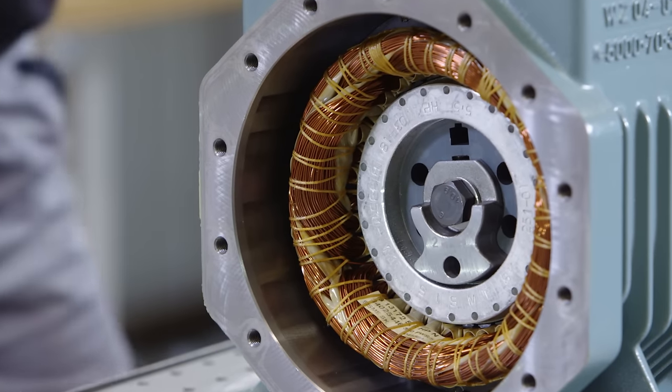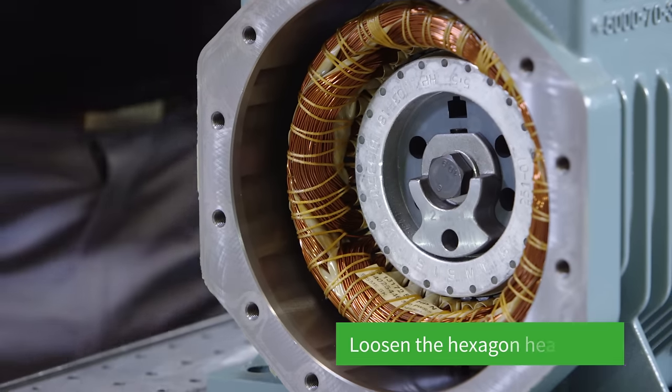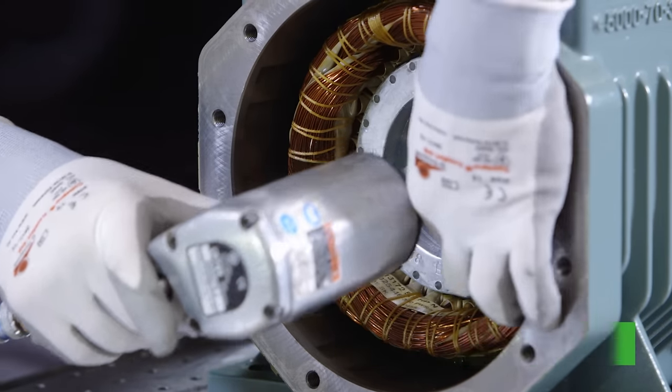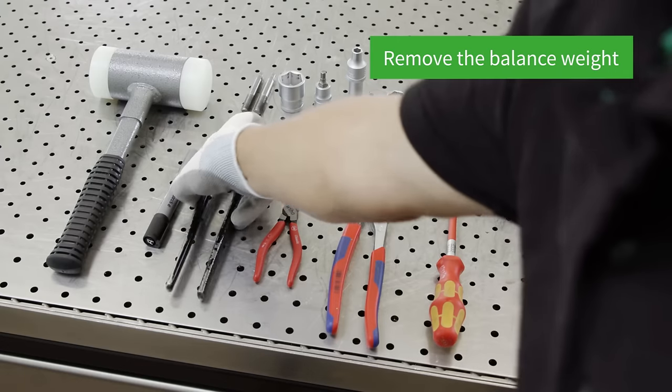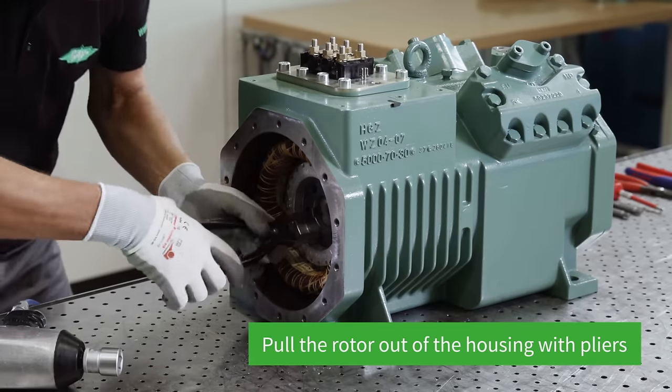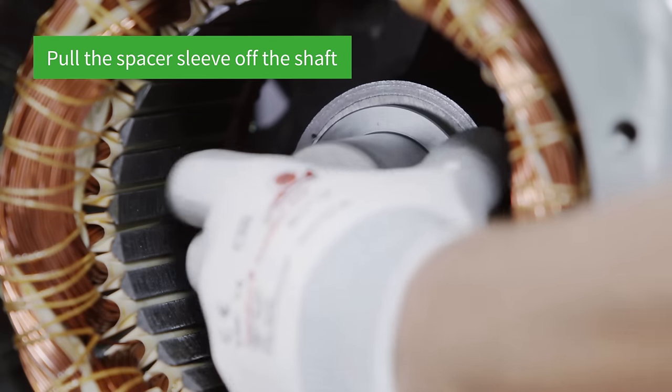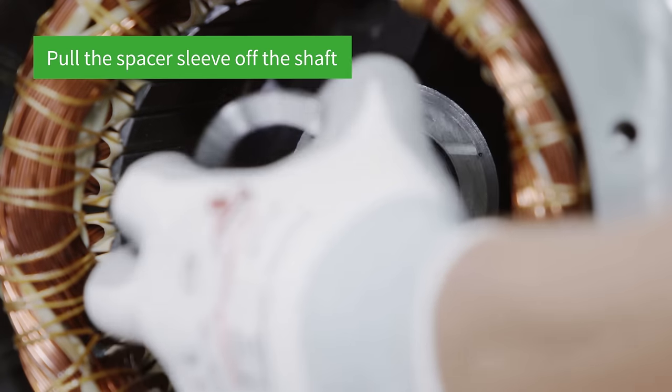Below it is the rotor, which is removed next. Loosen the hexagon head screw of the rotor with the impact wrench and take off the balance weight. Pull the rotor out of the compressor housing using pliers. Then pull the spacer sleeve off the eccentric shaft and remove it.